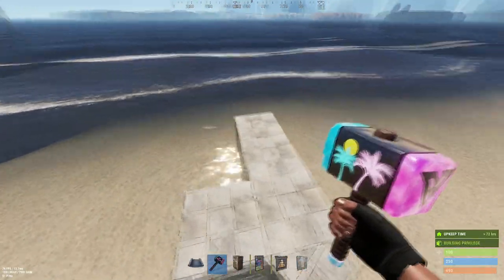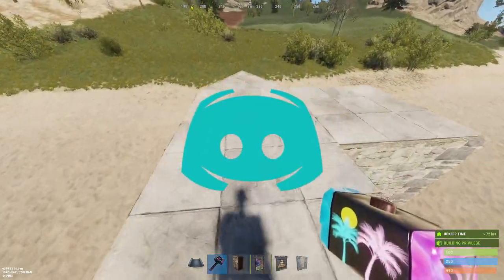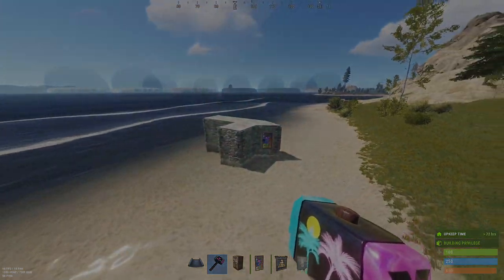Just a quick reminder — if you haven't already, maybe consider joining my Discord. You can talk to me and everyone else and maybe see some sneak peeks and stuff like that. Thanks for watching and I'll see you guys in the next video.